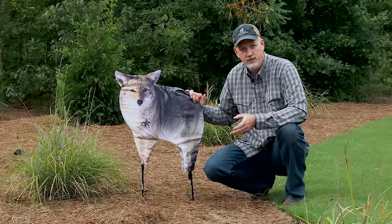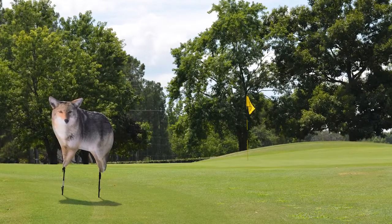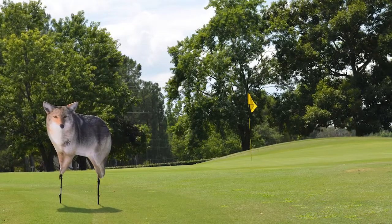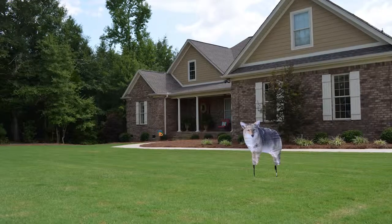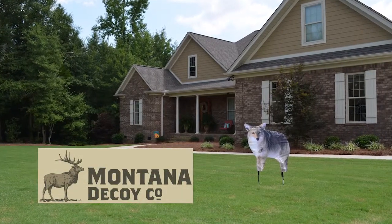So move it around a lot, change the way it's presented to the animals, and you can even add motion to it. Clip a little piece of white onto the tail so when a breeze blows it gives movement to that decoy. All those things work together to make Kojo a much more effective tool at keeping unwanted wildlife and pests out of your yard.